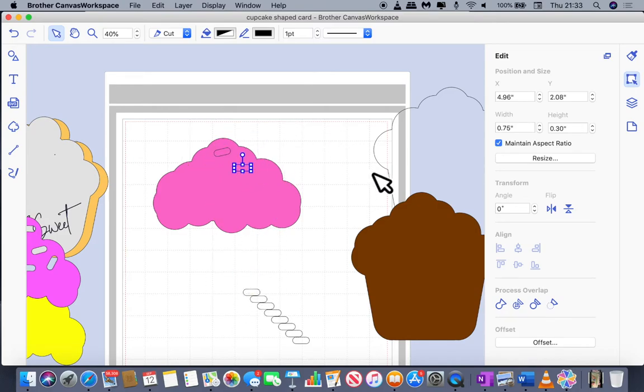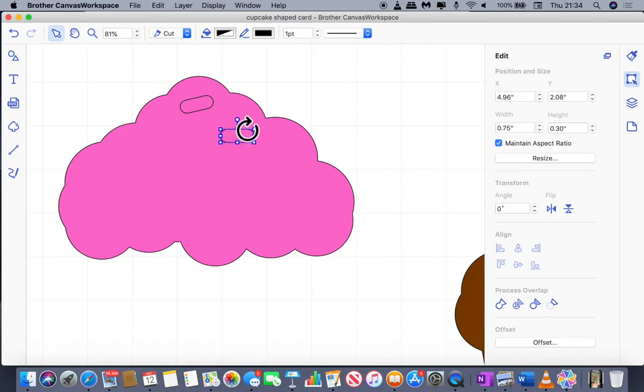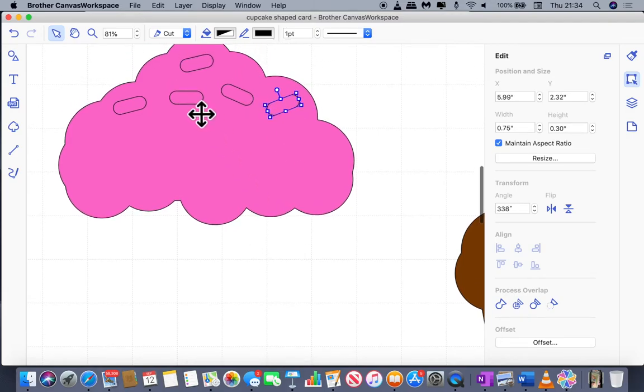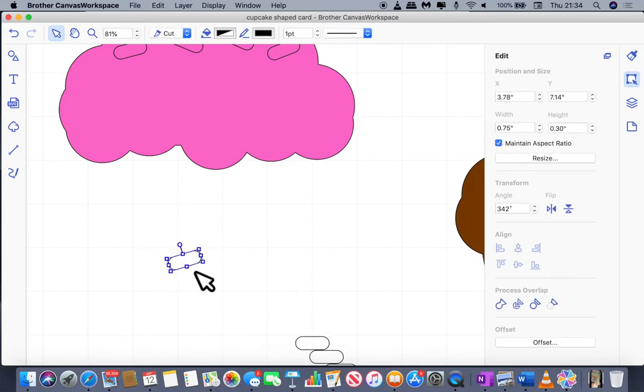There's a little circular handle that sticks up from the shape that allows you to rotate it — click it and turn with your mouse or keys, either clockwise or anticlockwise. Alternatively, you can use the angle setting in the edit menu. I'm just positioning the sprinkles as randomly as possible so they don't look too contrived — that's down to your personal preference. Or you could omit them altogether; I will include a plain layer in the file that I'll put on my blog when this video is released.